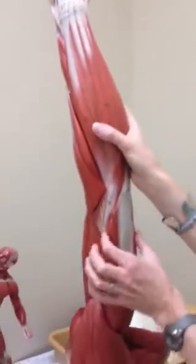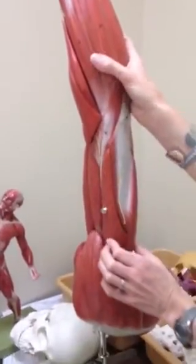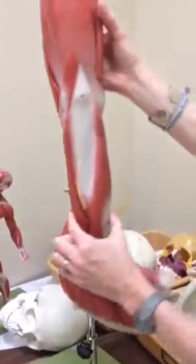And then on the lower part of the arm is the triceps brachii. That number is 11 and it's on this side.